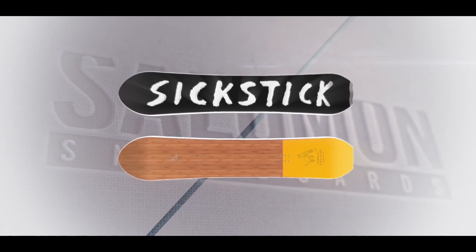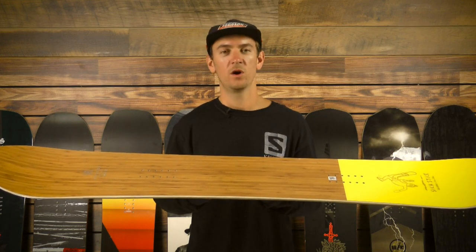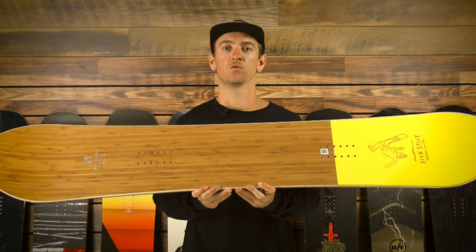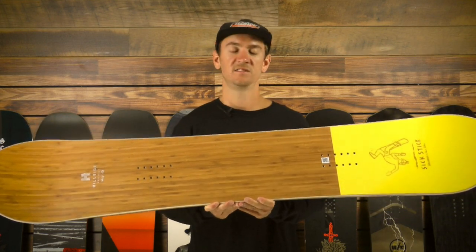Each size of the 6-Stick is built to perform in different conditions. The 151 is great for lower angle tight trees, the 157 is great for general resort free riding, and the 162 is best for big, steep, and deep lines.